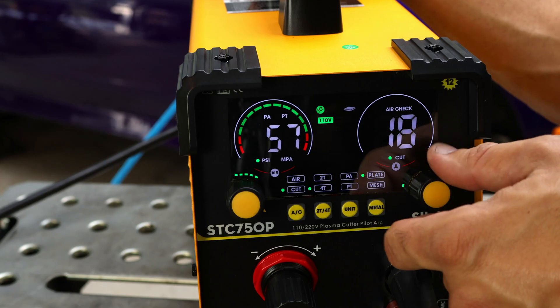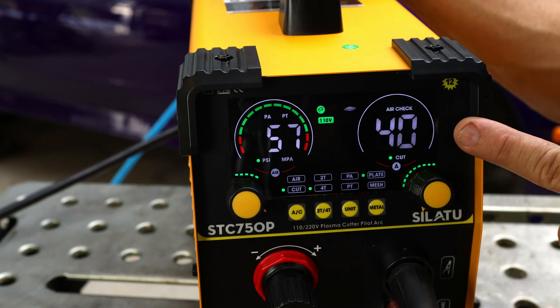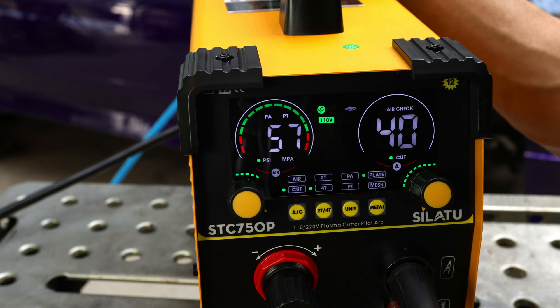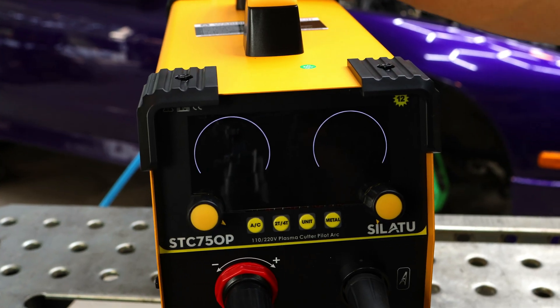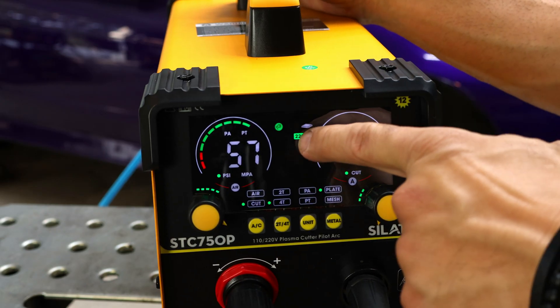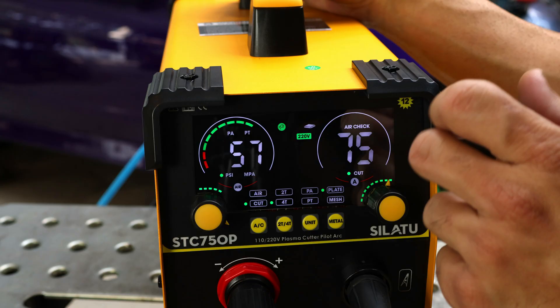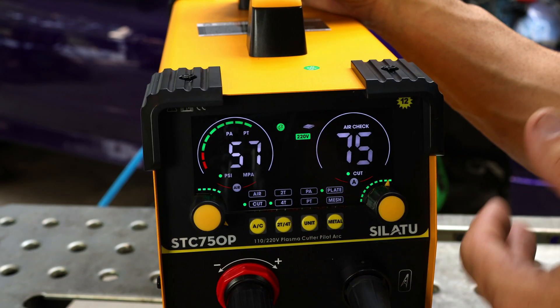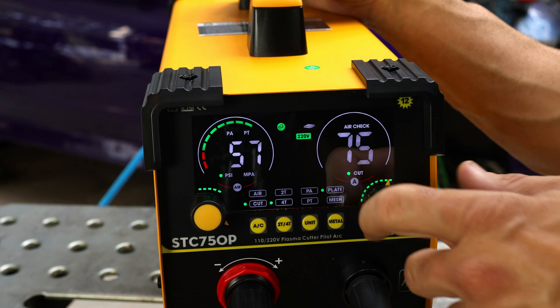You can adjust your amperage by turning this knob. At 110 volts we can max out at 40 amps, which is good enough to cut up to 5/16 of an inch — a little bigger than a quarter inch. Now if we move up to 220 volts, the machine already knows we're on 220V and the max amperage is now 75 amps. That's the biggest plasma cutter I've gotten on the channel — I think the biggest one I had before was maybe 55 or 60 amps.